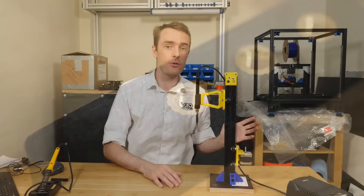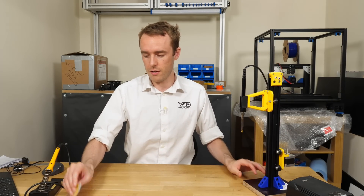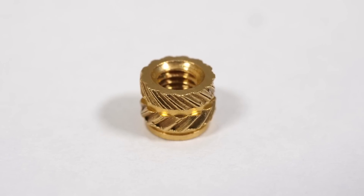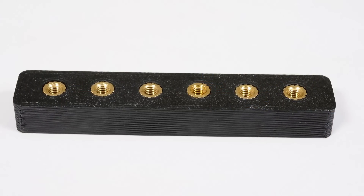In order to understand why it's really good, first I need to talk to you about threaded inserts, which are these little brass things.